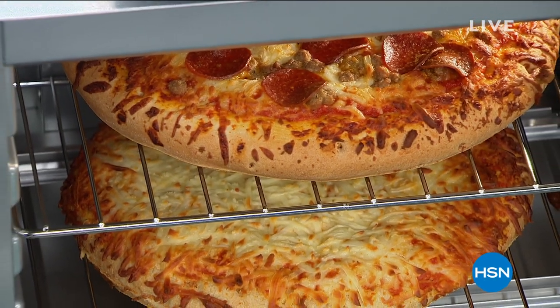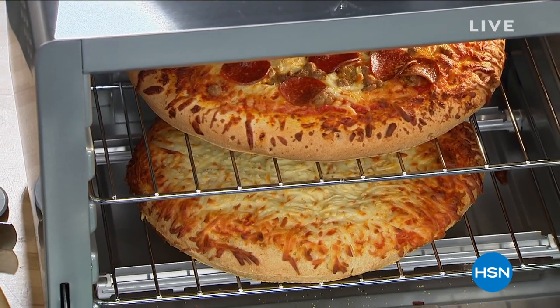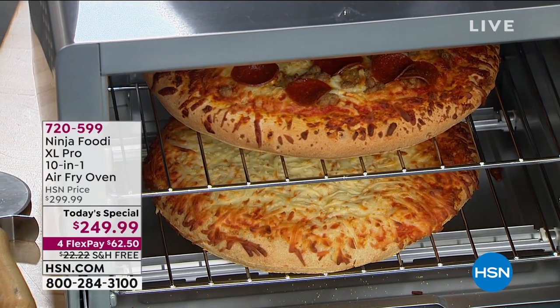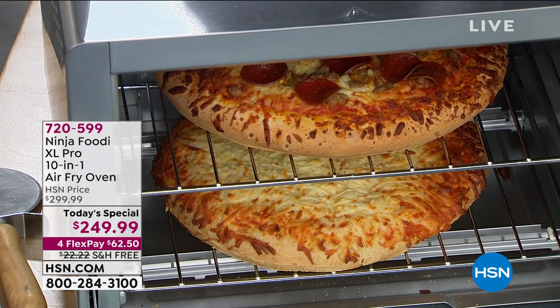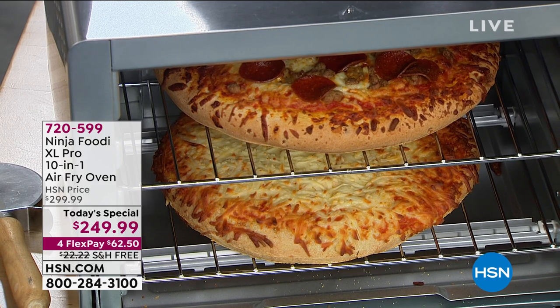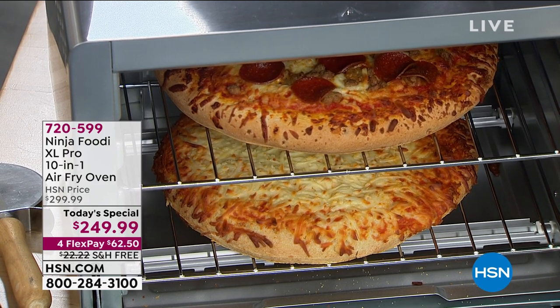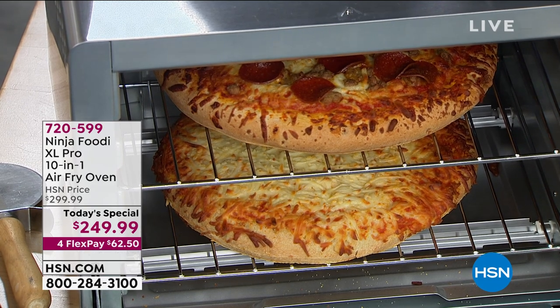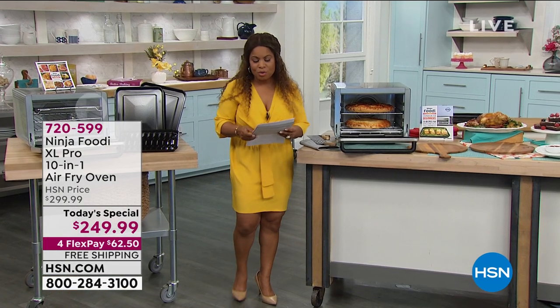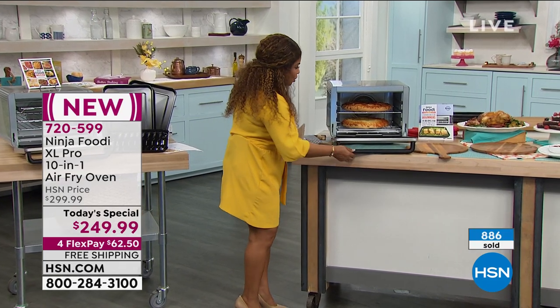Oh my gosh, that looks so good! I would love to have a bite. It is our Ninja Foodi XL Pro — a 10-in-1: air fry, air roast, bagel, bake, broil, dehydrate, pizza like you're seeing here, reheat, toast, whole roast, and a whole lot more. Over 800 have been ordered, and there's so much to share. An incredible one-day-only price with free shipping and handling.